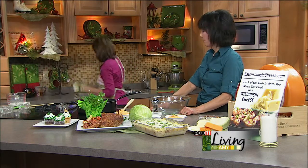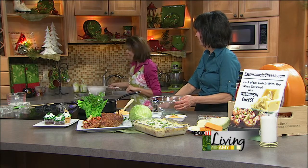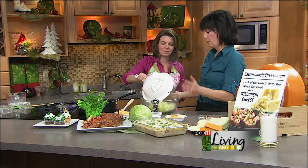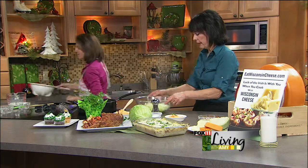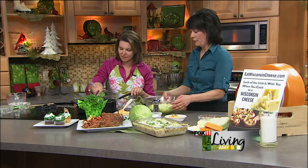I think cabbage sometimes gets a bad rap, but with some cheese and bacon, it's not going to be bad. And it's perfect for St. Patrick's Day — cabbage is a staple there. So we're going to put in one of our staples, which is our Wisconsin cheese.